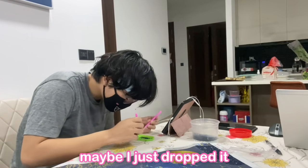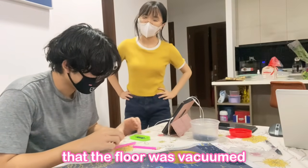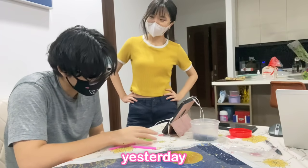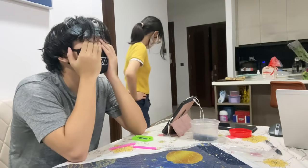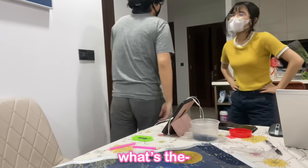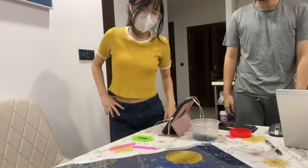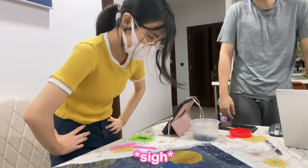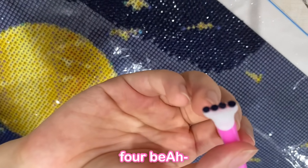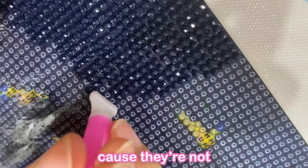Maybe there is one. Maybe I just dropped it. Well, if I did drop it, I must inform you that the floor was vacuumed yesterday, so there might have been some form of loss. It's okay. What's five beads, eight beads? What's the difference? Three beads? It's four beads on the stick. Six feet apart, cause they're not gay.